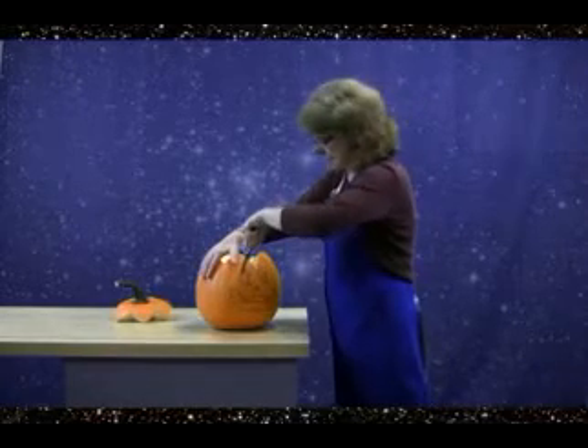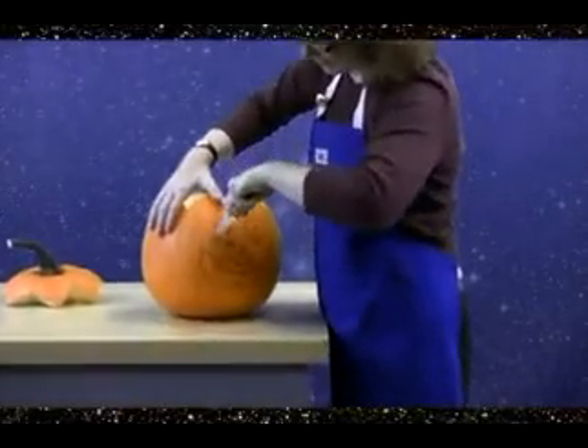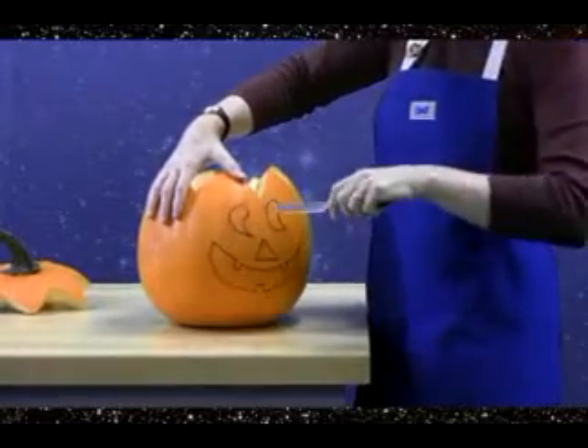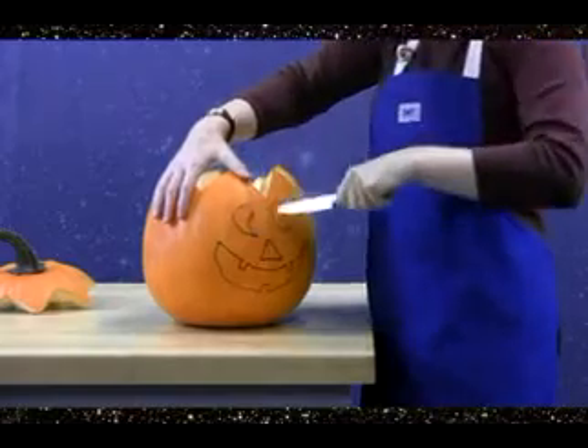During this time of year, Halloween has us thinking about a lot of spooky, scary things — the movies, the costumes, all that kind of stuff. And it got us thinking about all those dull knives that people are trying to carve a pumpkin with. We at DMT thought we might be able to do something about that.